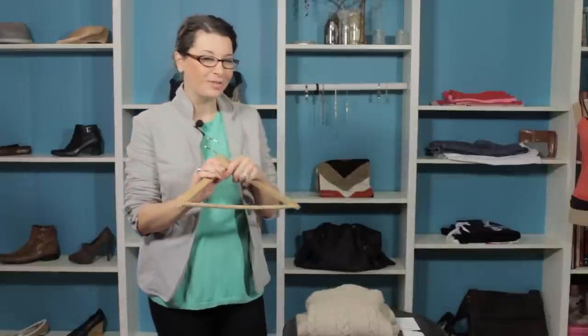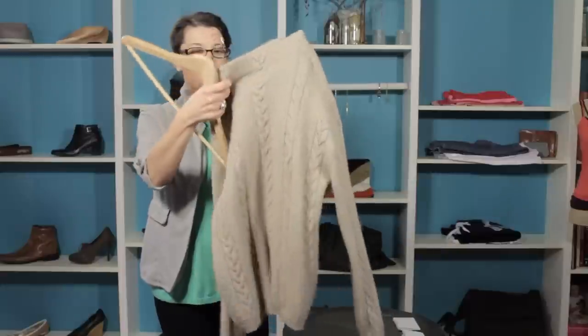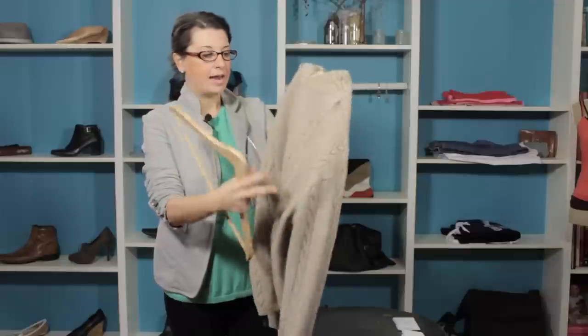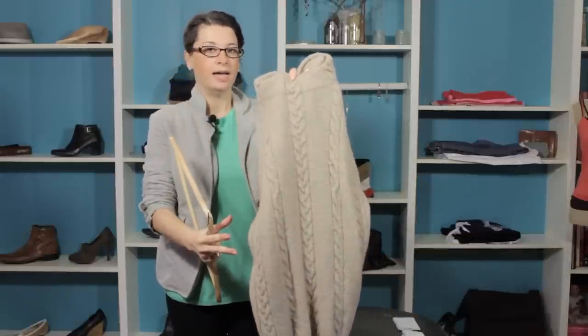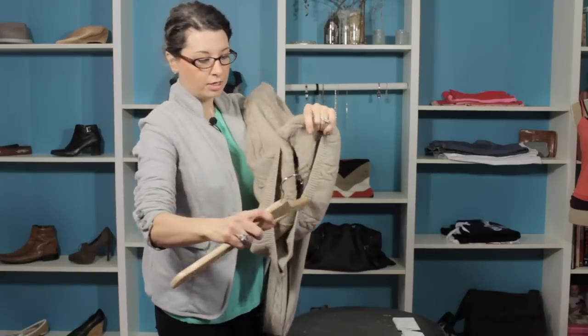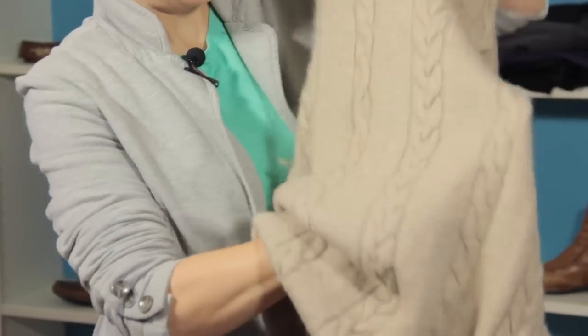Let me show you how to hang the sweaters so that they'll be ready for you. We've got a great sweater here, and what I'm going to do is work my hanger from the bottom up. I like to concentrate on one side so that I don't stretch the sweater out. So I'm going to go ahead and insert my hanger, going to one side here.